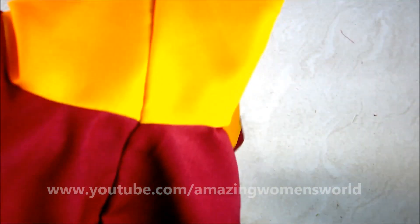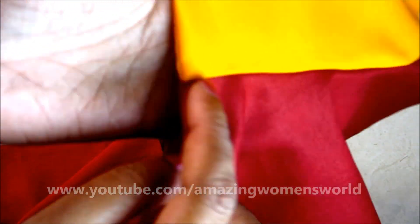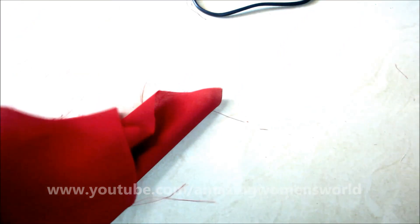Under the armpit you can see clearly there is no incorrect joining of the sleeve with the bodice. See the perfect joining! I hope the joining concept is clear to you. Now I'll show you how to avoid mistakes in marking or incorrect marking.